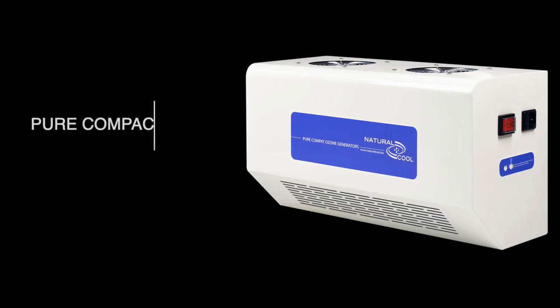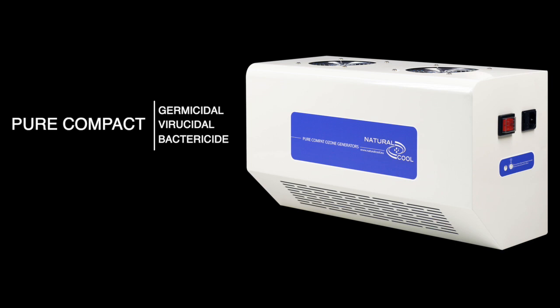Pure Compact is the ultimate solution for sanitizing and reducing germs, bacteria, odors and viral forms.